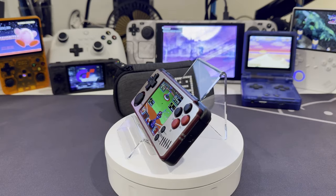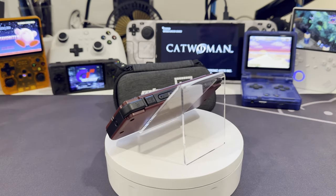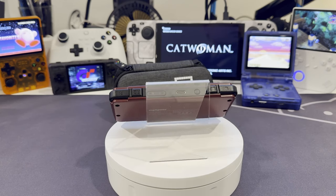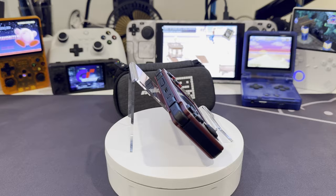I was concerned that with this thing being so small, I wouldn't want to play with it as much. But despite its small screen size, retro games on the go look great. At the 640x480 resolution on the 2.8 inch screen, it gives you an amazing pixel density.